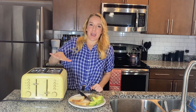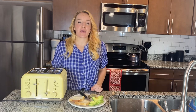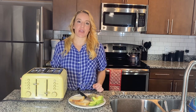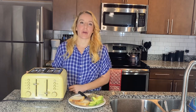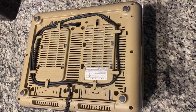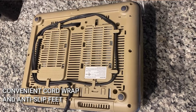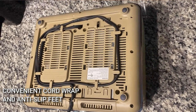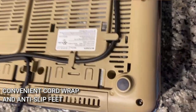While we're waiting on my darker side to finish up, I want to tell you the cord wraps on the bottom — I'll show you that on screen. So if you ever want to put your toaster away, or just make sure the cord is not in the way, it wraps up around the bottom and keeps it all really nice and tidy.